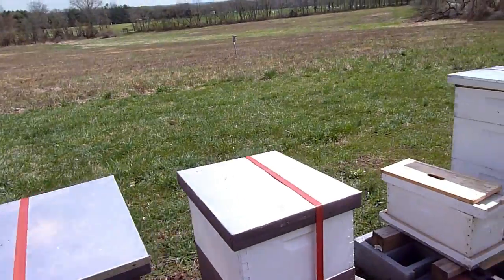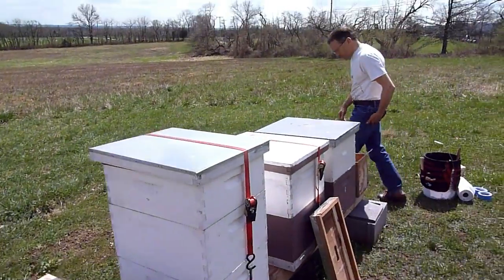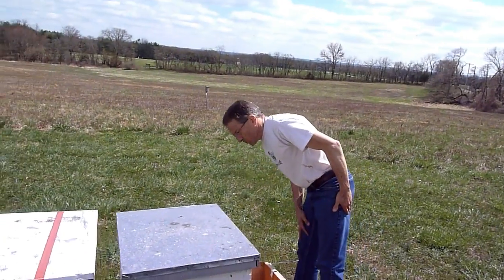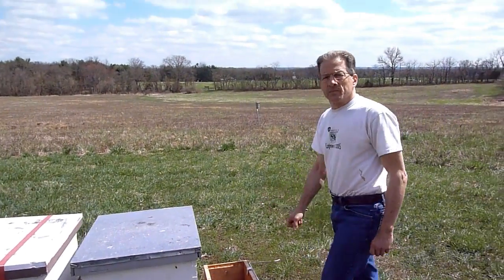We're here at the Northwest New Jersey Club Hive, Mentoring Hives, and Bob and I are looking over them. Two of them are really weak out of winter, and we're going to make some adjustments today.